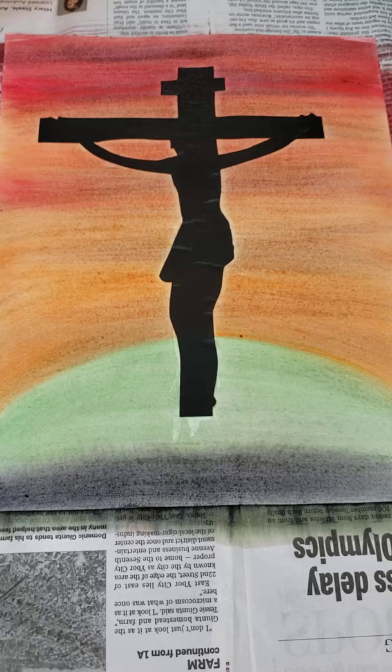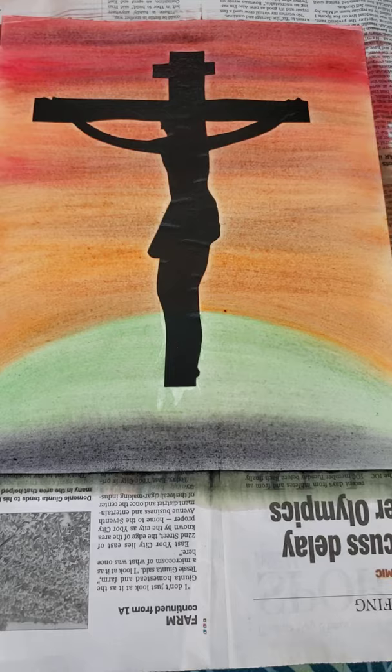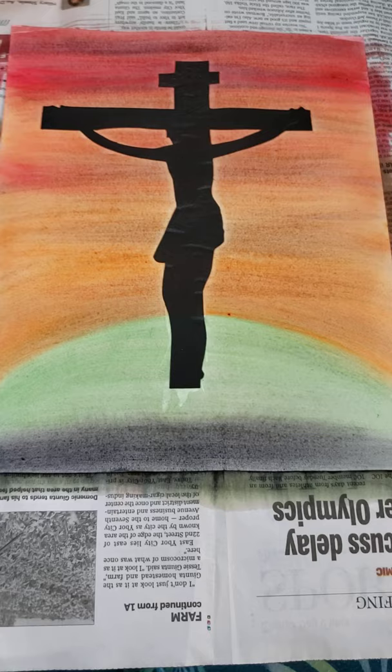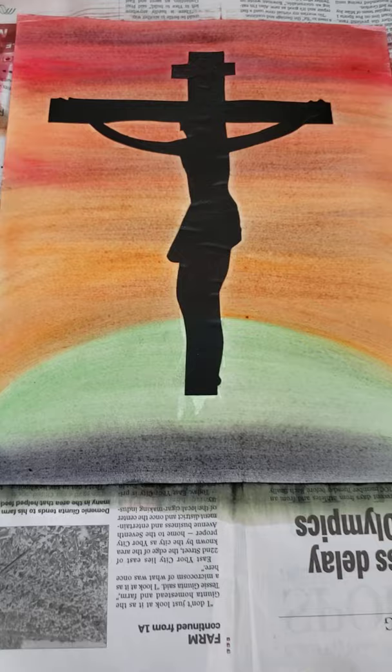I hope that you enjoy this project and that this might be something you're interested in doing. You can use this as one of your week's art projects if you'd like to do something a little different and you have the supplies to do it. I hope you enjoyed it and I'll talk to you all soon.